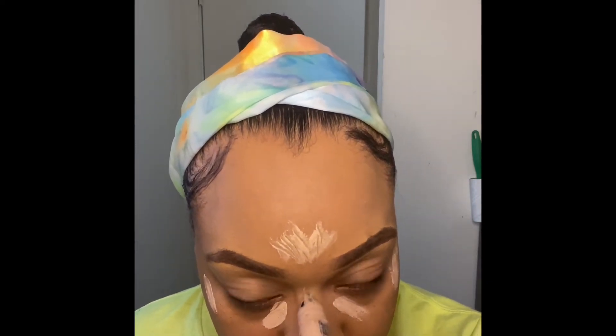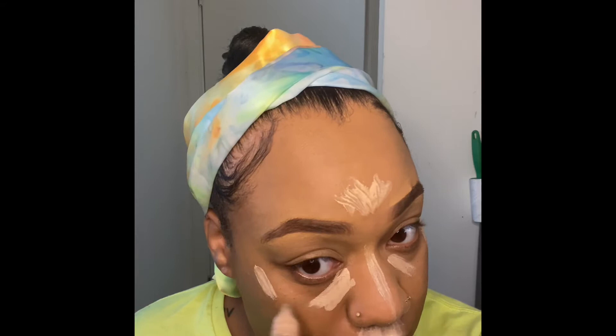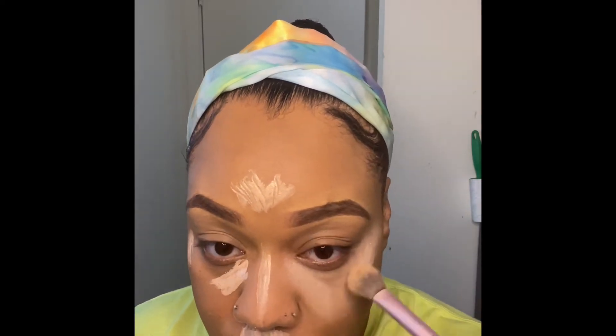In this video, it's going to be a full face, but you're not going to see me do right side, left side or whatever — I told you guys I was playing around with the app, I wanted to see how it works. So right now I am blending out the highlighter.